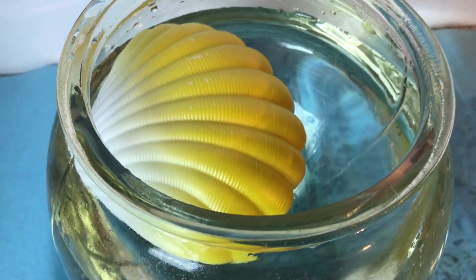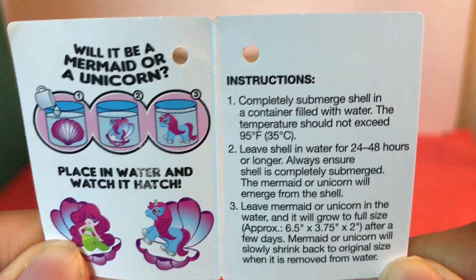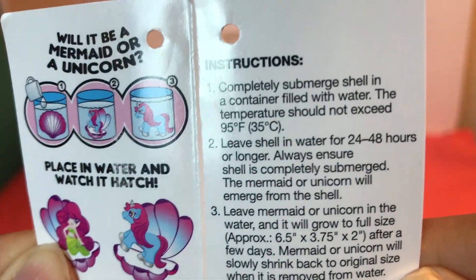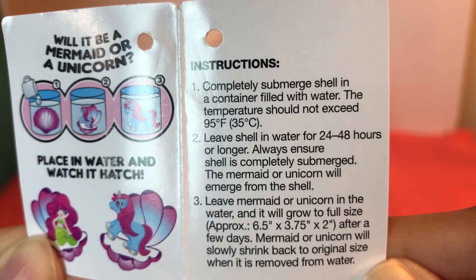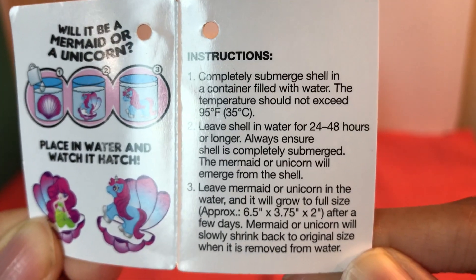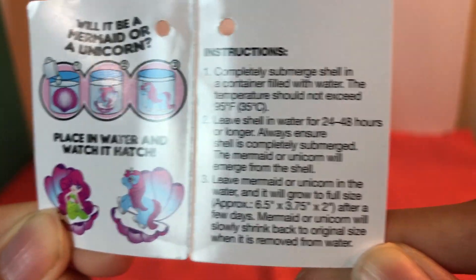The shell has been opened by the water after we submerged it. It was submerged in water for 24 hours. Now we have to see if the toy is a mermaid or a unicorn — let's check it out!